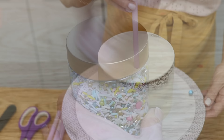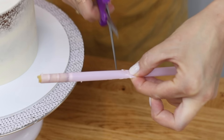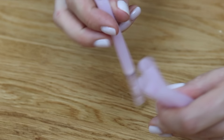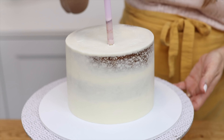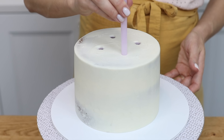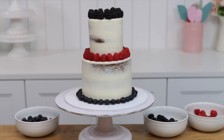Boba straws are wide straws, and they're stronger than normal straws, which makes them perfect for supporting tiered cakes. Use one to measure the height of the cake and then measure that against the rest of the straws so that they're all the same length. Push them into the cake and these will hold up the next cake on its own cake board so the top cake doesn't sink into the bottom cake.